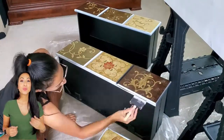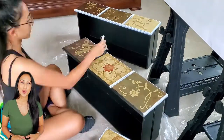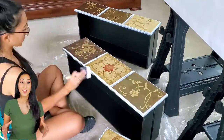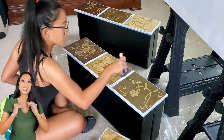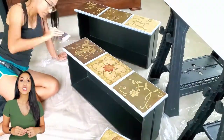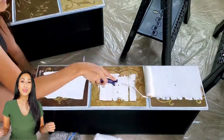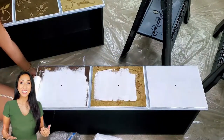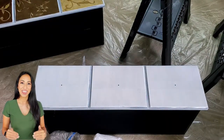You also want to remove all the hardware before painting and remove the drawers to make it easier. Another awesome tip for painting wood furniture, especially with such a smooth surface, is to use a sponge foam roller. This roller is only about an inch thick and it's awesome at getting a very smooth finish.